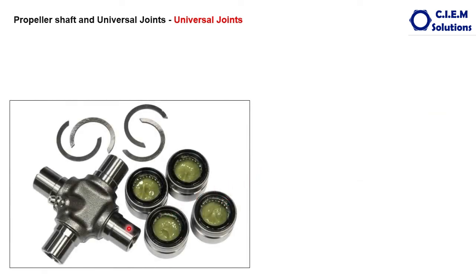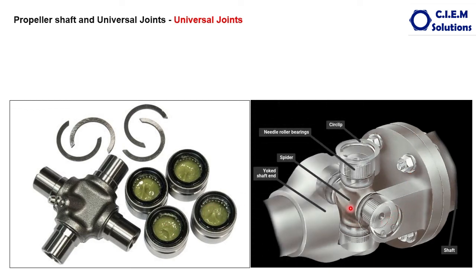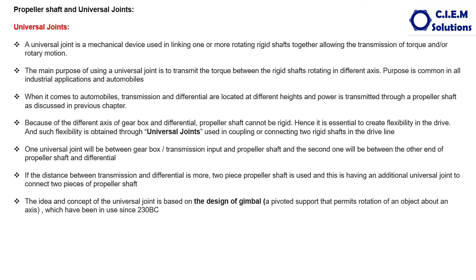This is how a cross and cups assembled with needle bearings and seals looks — it comes as a complete unit. The grease nipple is provided to pump grease, and holes are drilled so grease passes through the internal passages and lubricates the needle bearings. In this transparent view, you can see the cross, needle bearings, caps, and caps held with the lock ring. The yoke of the transmission or differential holds two caps, and the two yokes of the propeller shaft hold the other two caps.